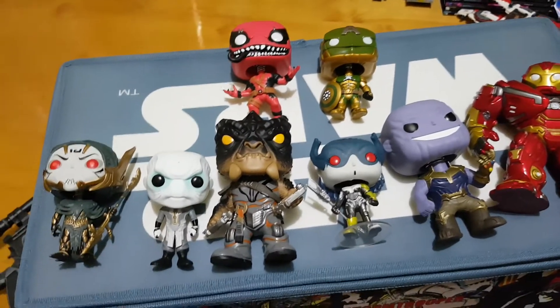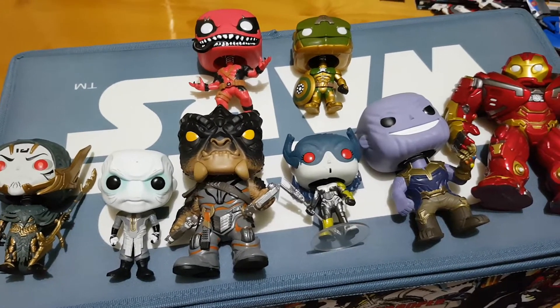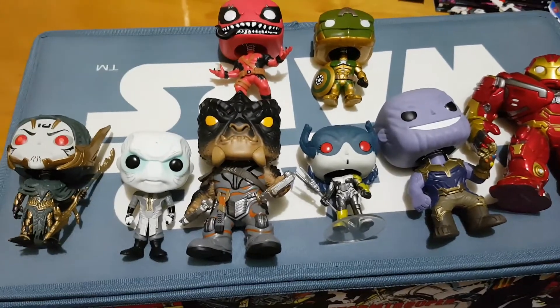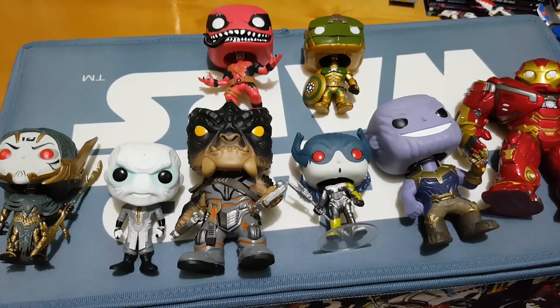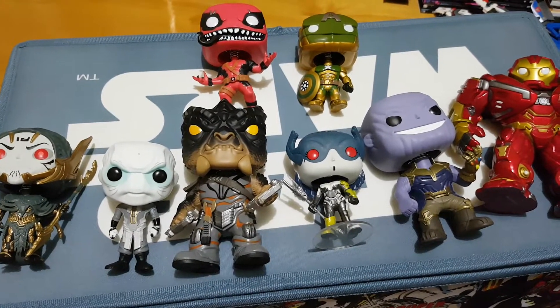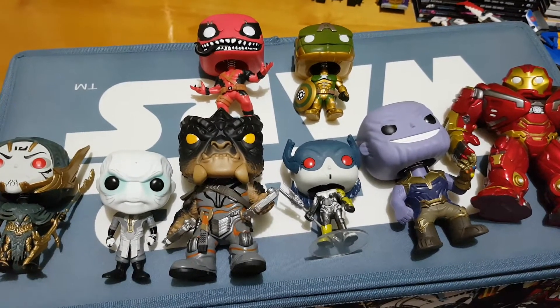G'day everybody and welcome to another YouTube video review. Today we're going to be having a look at some of the Avengers Infinity War Pop figures. None of the Avengers figures are actually here - this is more of pretty much Thanos and the Death Squad or the Black Squad. Actually I think I got that wrong but totally correct me if you feel like it.